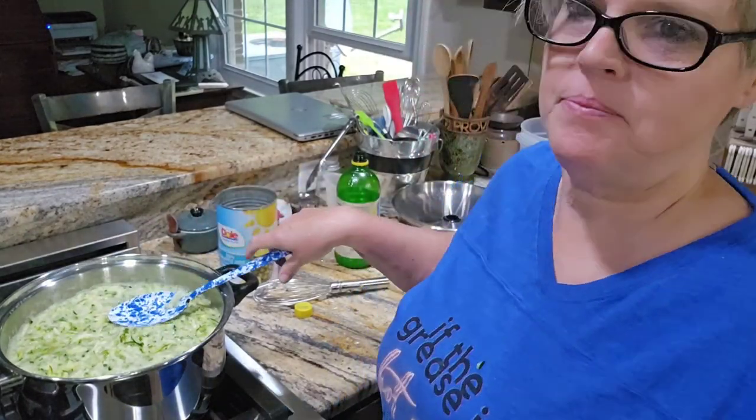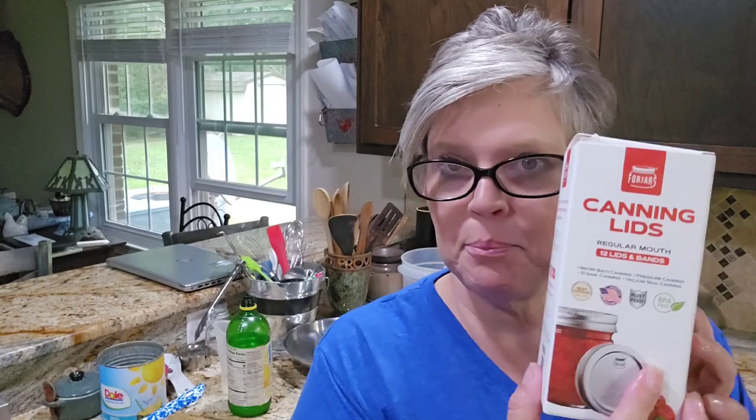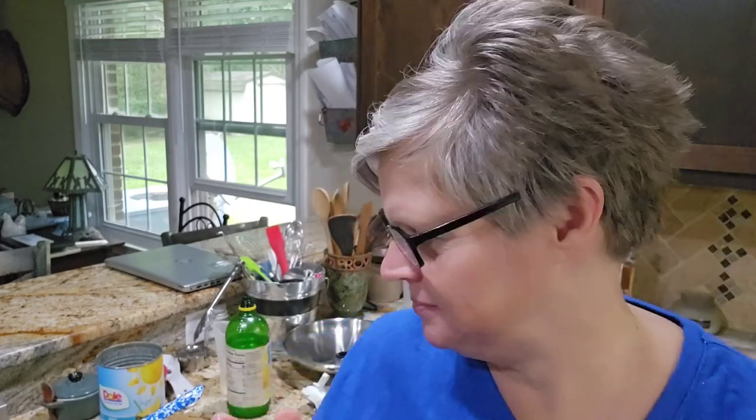I am a huge fan of Forjars lids and about half of my jars will have Forjars lids on them - these are the lids I prefer. However, some of my jars came with their own lids - they were new jars - so I'm going to use those so I don't waste them. The reason I'm using half and half is because I've never canned zucchini before. I have frozen it, but I've never canned it.